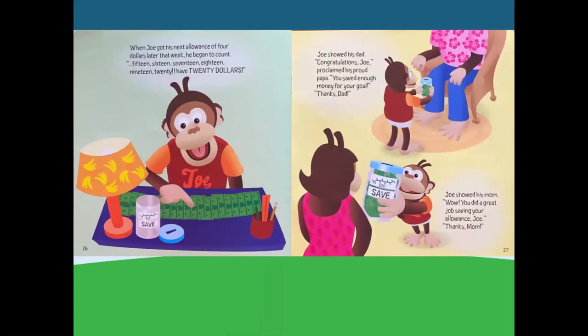When Joe got his next allowance of $4 later that week, he began to count: 15, 16, 17, 18, 19, 20. I have $20! Joe showed his dad. Congratulations, Joe, proclaimed his proud papa — you saved enough money for your goal. Thanks, dad. Joe showed his mom. Wow, you did a great job saving your allowance, Joe. Thanks, mom.